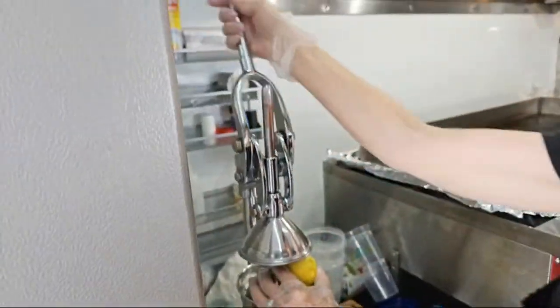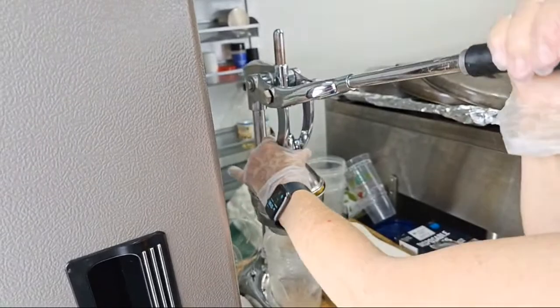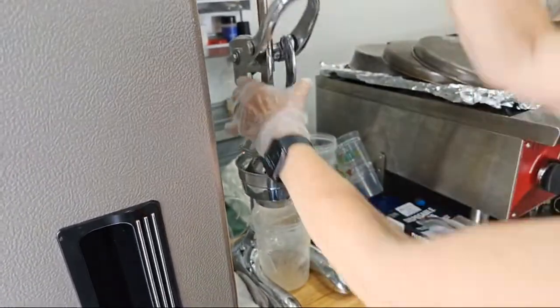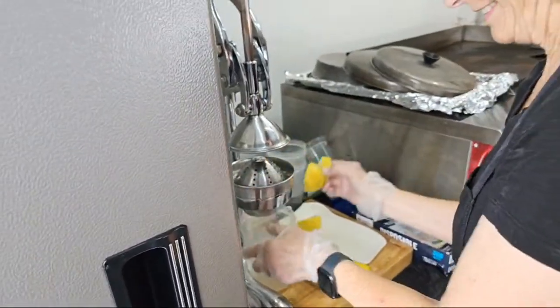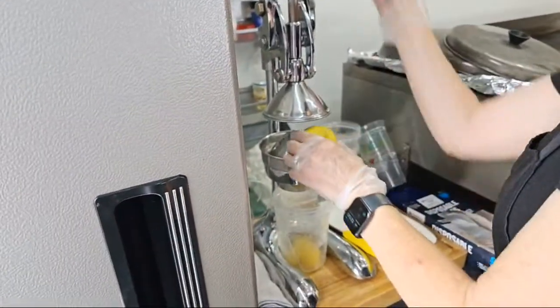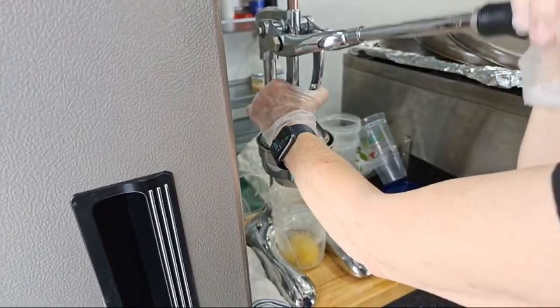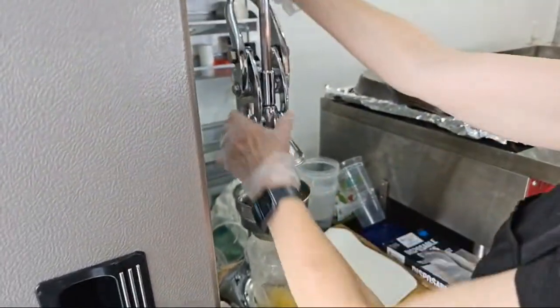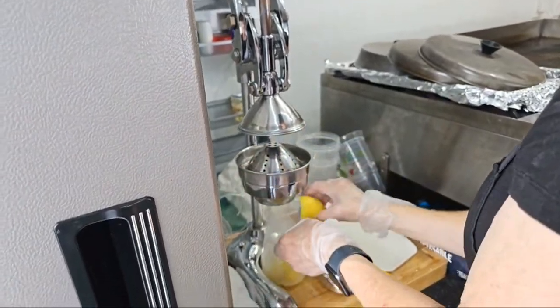Manual squeezer here — the easiest way to start this business and the old-fashioned way. It's a perfect way. You've got to weigh more than Terry to pull it down! I'm looking forward to eventually getting a pneumatic one, but right now it's just more equipment, and this works great.